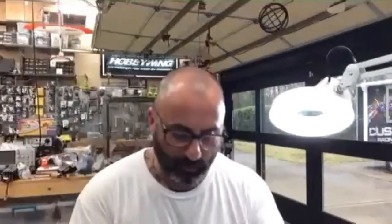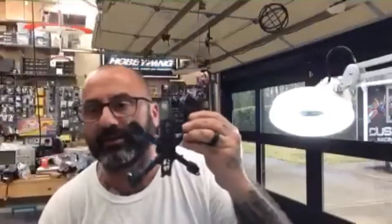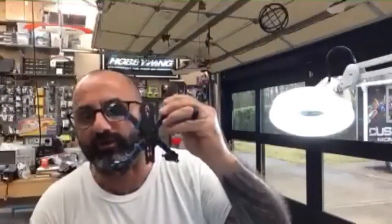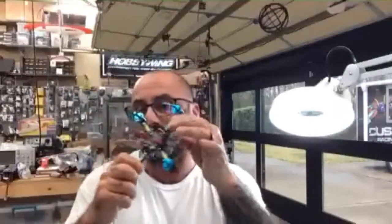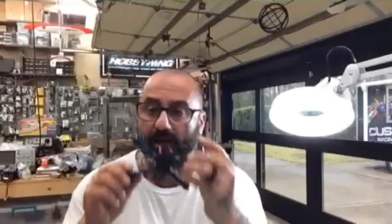Hey guys, Targo Cycling FPV. We've done the frame, ESC, and motor, so we're on part four of our build. Right now we're getting ready to work on the ARC F140 frame from our website, found under three-inch frames, using the HTRC F440 stack. We're ready to put the flight controller on, then the VTX and camera. We just finished the motors and now want to solder the last pieces.